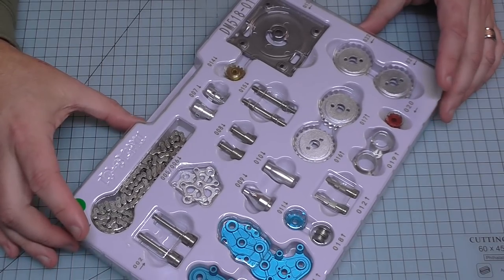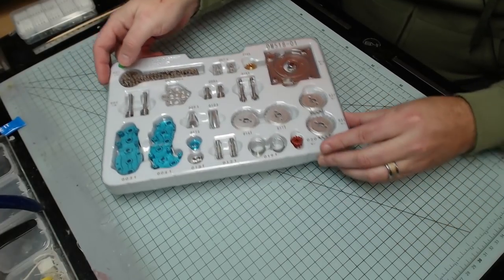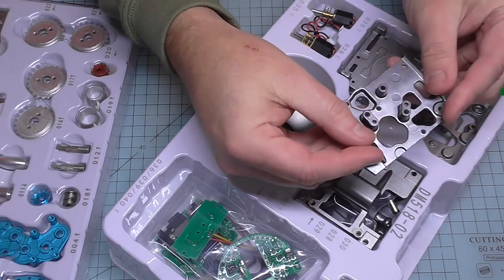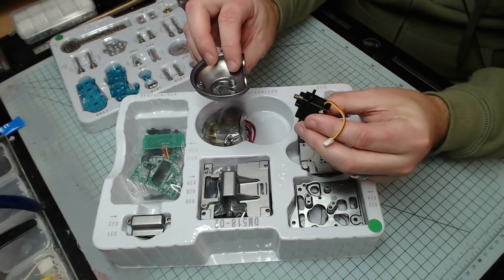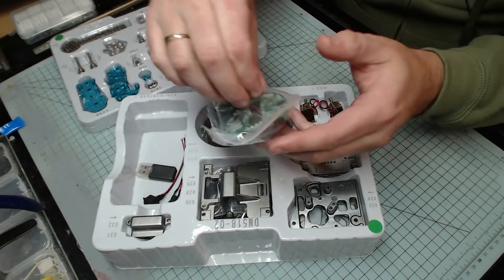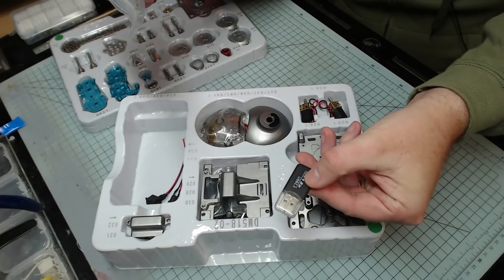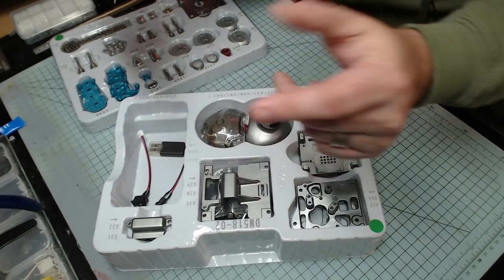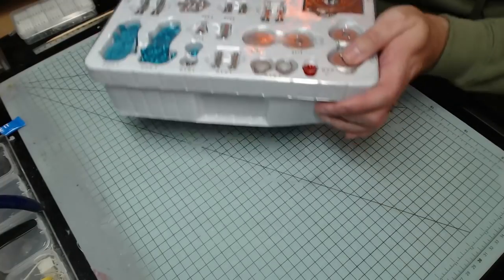They number each part and everything comes into a pack like this. Every single thing in here is metal - the chains, everything - which is going to make an absolutely brilliant robot. The bigger pieces over here include head sections, motors, and little servos. We've got PCBs and control boards in there as well, plus a switch and what looks like a charging cable. It might come with a rechargeable battery.